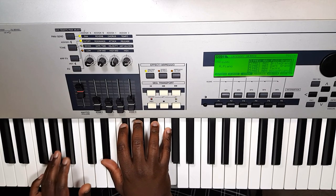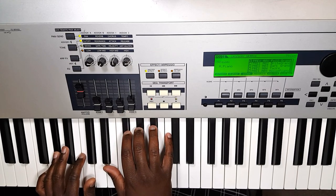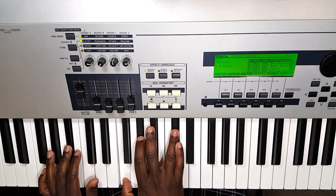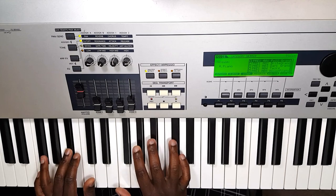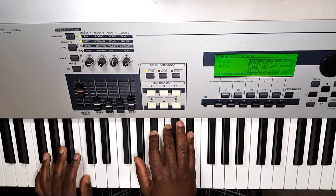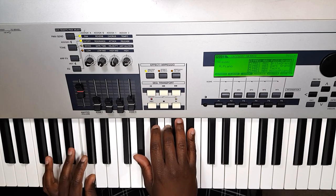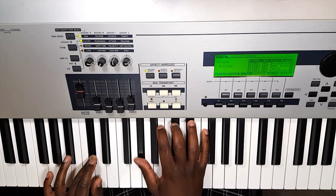Starting with an A-flat chord — A-flat in the bass, E-flat, A-flat, and C. We have a B-flat minor 7: B-flat in the bass, then F, A-flat, D-flat. We have an A-flat chord with a C in the bass: C, A-flat, C, E-flat. We also have just a D-flat chord: D-flat, A-flat, D-flat, and F.